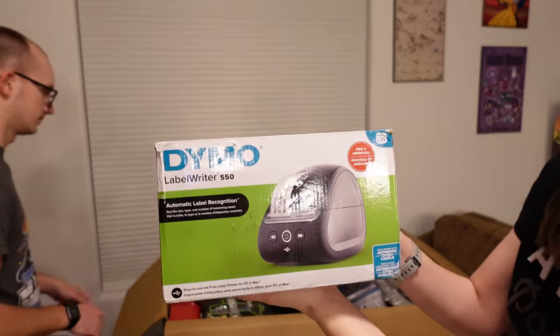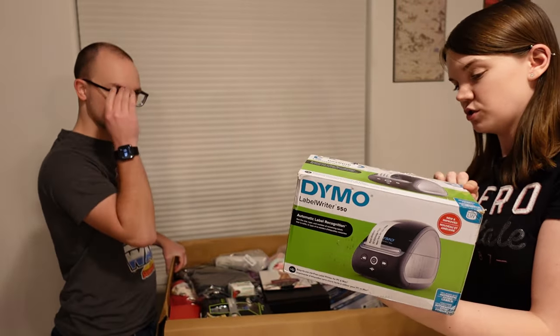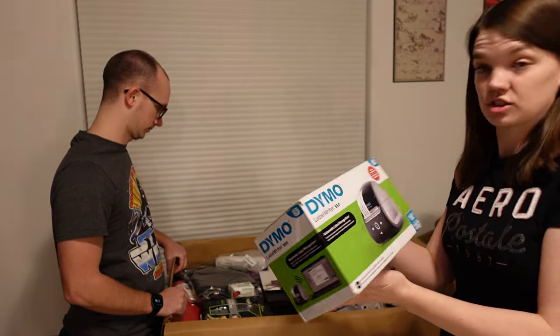This is a Dymo Label Writer 550. I use one of these at my day job. They are super nice, so I'm hoping this thing works because it's just a nice label maker.